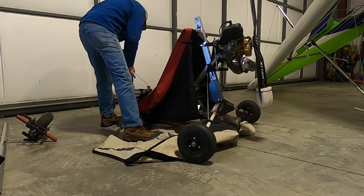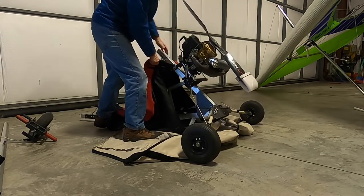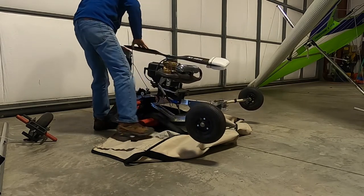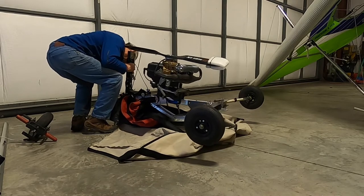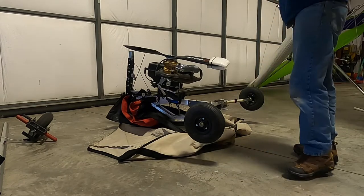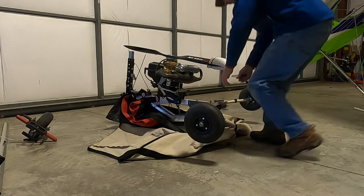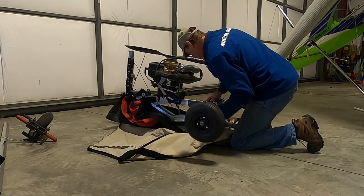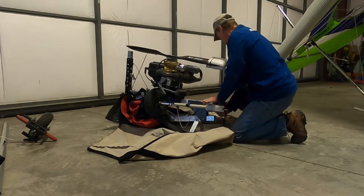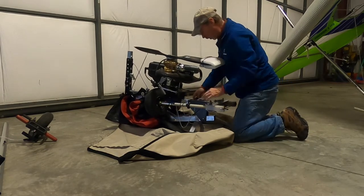Position the trike on the bag in the right position and release the back — I'm going to pull down. Now I'm going to fold the back gear in, and the bungee cord helps to keep those wheels in.